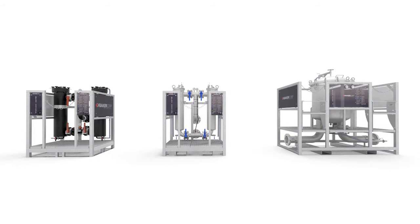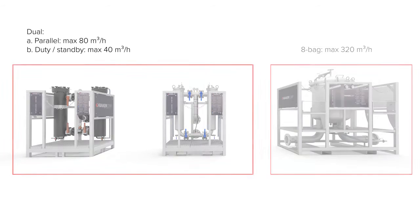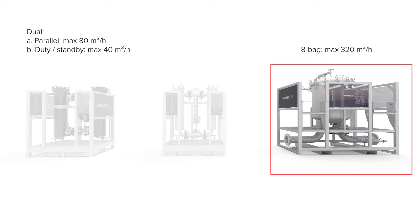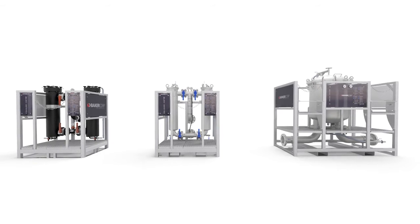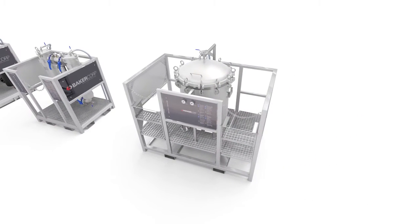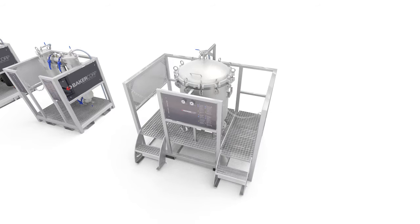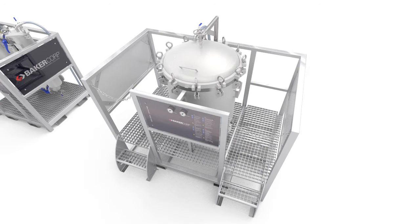Baker has two models of bag filters: one equipped with two bags and the other with eight bags. Depending on the needed flow and expected dirt load, Baker will select the best combination of bag filter units and bags. Both models share the same unique benefit of plug-and-play — the units are easy to transport, install, and operate, and multiple bag filters can be combined for one project.